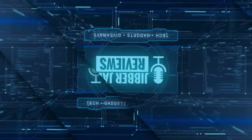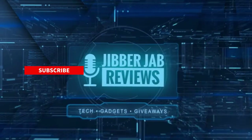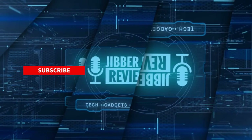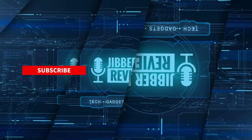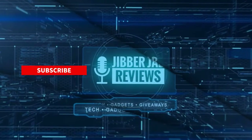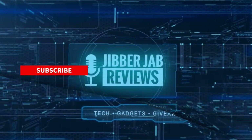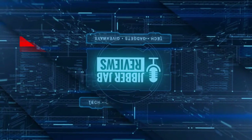Thanks again for watching the review. If you liked it, show us some love with a thumbs up, subscribe to the channel, and share this video with your friends — with your support it really helps me keep the channel going so I can continue to offer discounts, giveaways, and fresh content. Don't forget to click the bell icon so you're notified as soon as new content is released. Enjoy the rest of your day and I'll see you in the next episode — until then, take care.